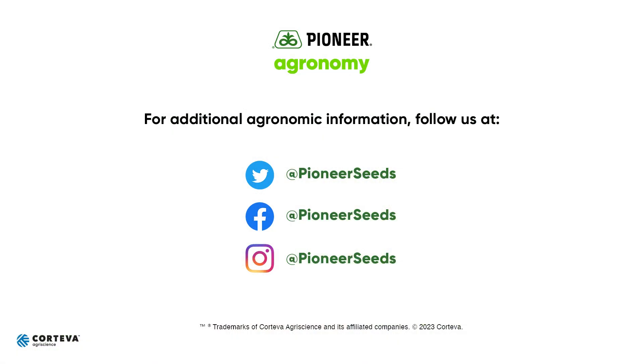Again, Ron Joyner, field agronomist, Central Texas. That concludes this Pioneer agronomy video podcast. Visit our page on pioneer.com and follow us on Twitter and Facebook for more agronomy insights.